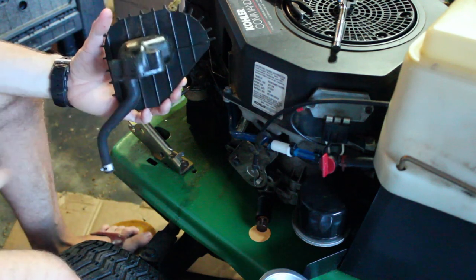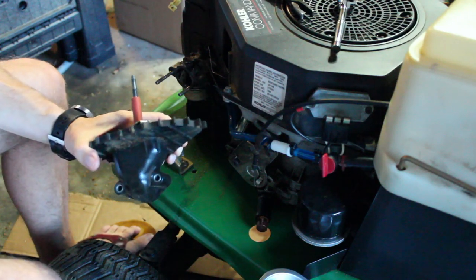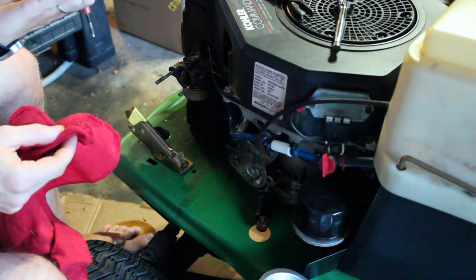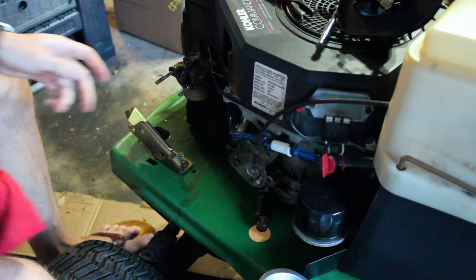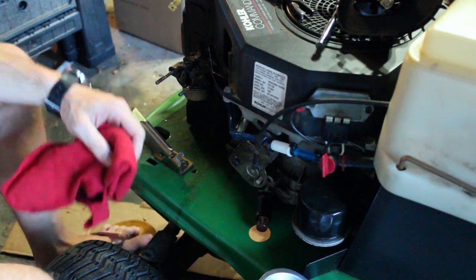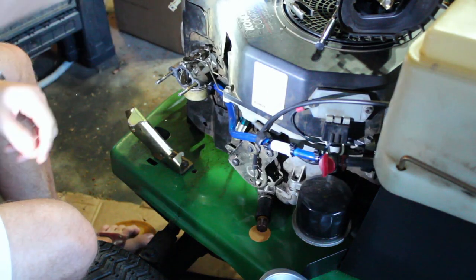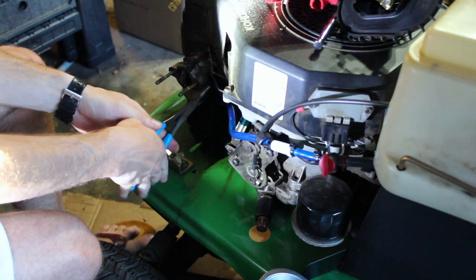Originally I thought it was the air cleaner box because it's got a crack down here. But I had fuel sitting in here for a day and a half and nothing leaked - the crack doesn't go all the way through. So it's definitely in the carb somewhere, which is a bummer because I had taken the carb apart already and cleaned it. Thought I did a good enough job. Apparently not.